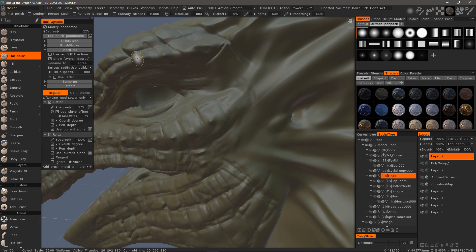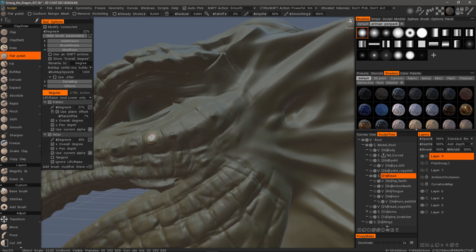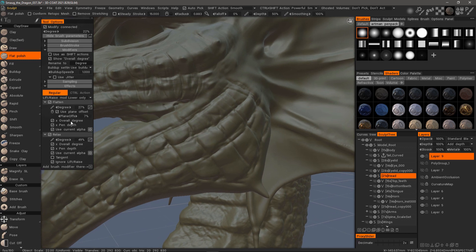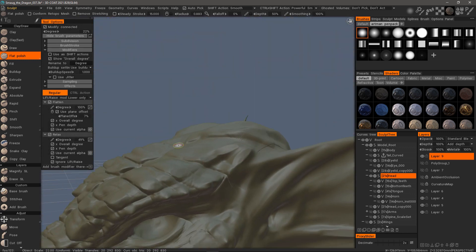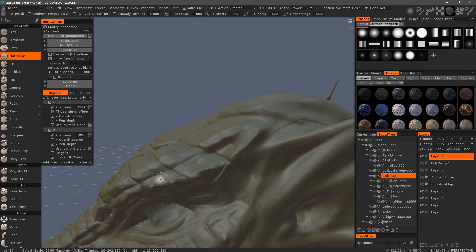I'm going to hold down the Shift key and smooth that a bit. I might want to take the Relax Degree down a bit. Let's bring the Degree or the Flattening back up. That's a little bit too aggressive — let me undo. I'll disable Plane Offset for now.